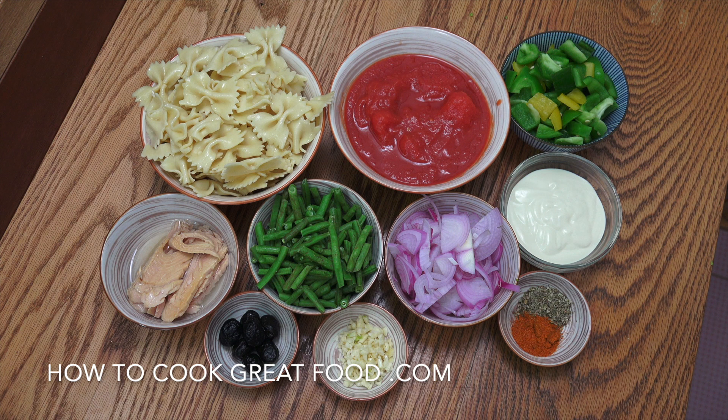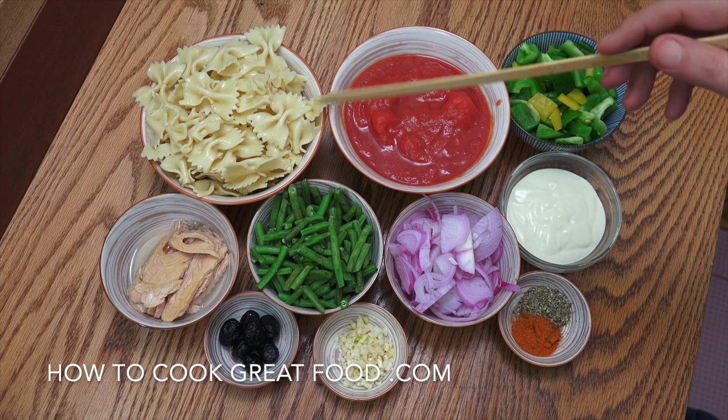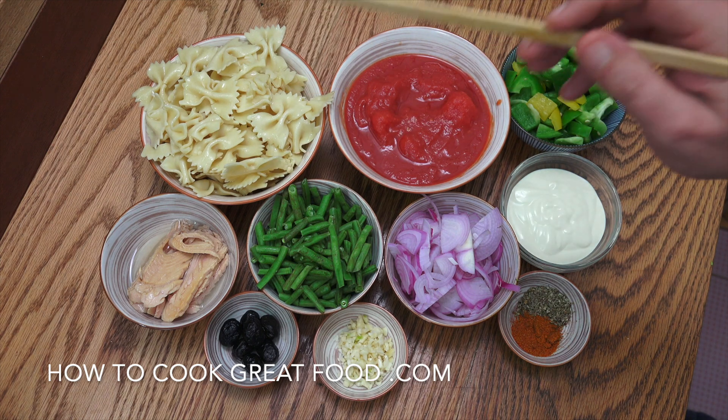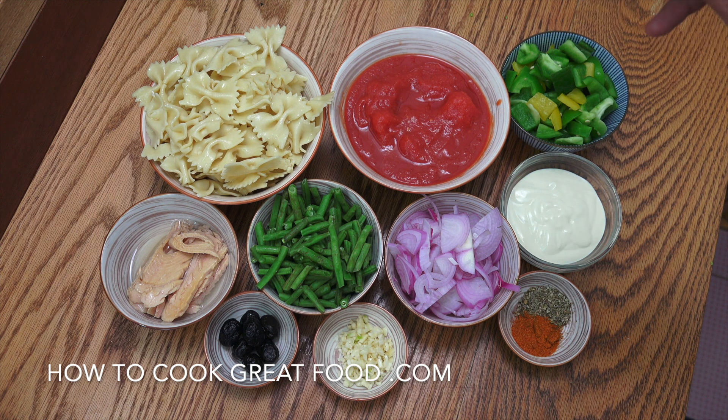Let's get kicked off. So pasta — get your pasta ready. I'm using fusilli, but you can use anything you want: penne, spaghetti, tagliatelle, up to you. 250 grams, which is usually about half a packet — a packet usually comes in a 500 gram packet. Get that cooked and ready.